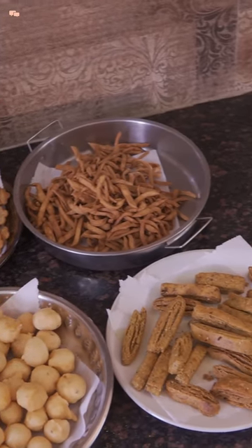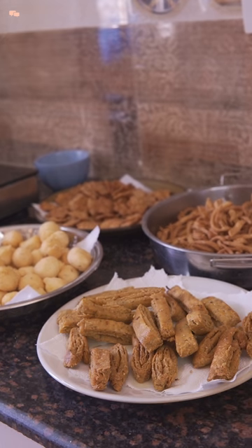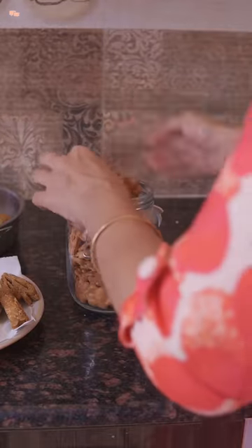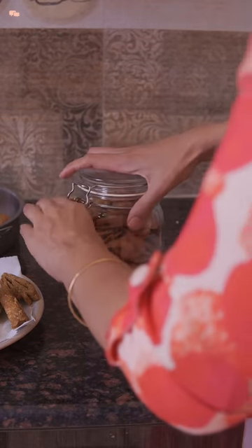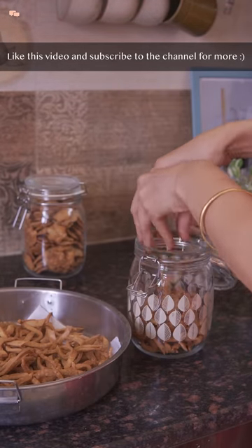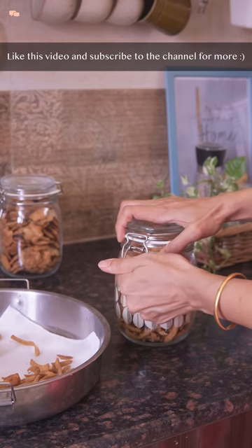I hope this video will be useful to my friends who needed a detailed process. Do share your feedback in the comment section below and also share which snack out of these you will definitely try. Subscribe to the channel for more such quick cooking vlogs — until then, stay tuned and stay connected.